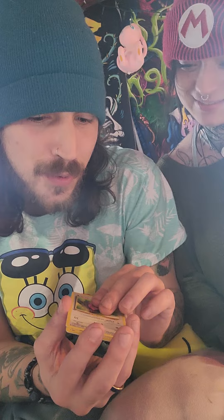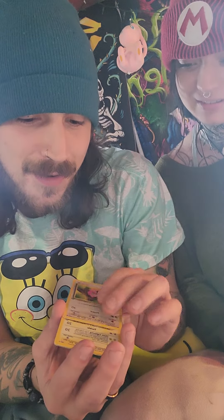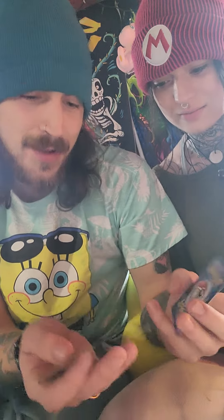I'm making sure I don't pull the rare too fast. Okay, we're at the rare — holo Electrode! And Rhydon.